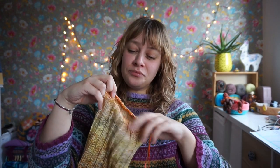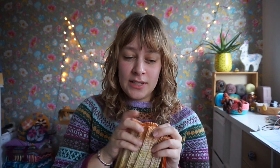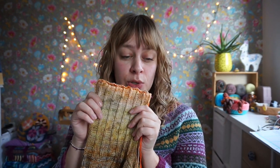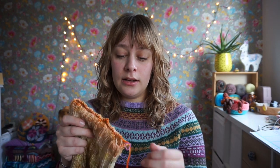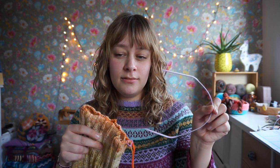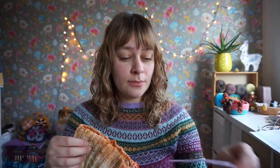I knit kind of like how SpongeBob and Patrick drink fancy tea. But I do want to give it a chance, so I'm going to continue knitting the sleeves on the short circulars. It is just light, portable, and there is no long cord getting in the way. So there are some benefits.